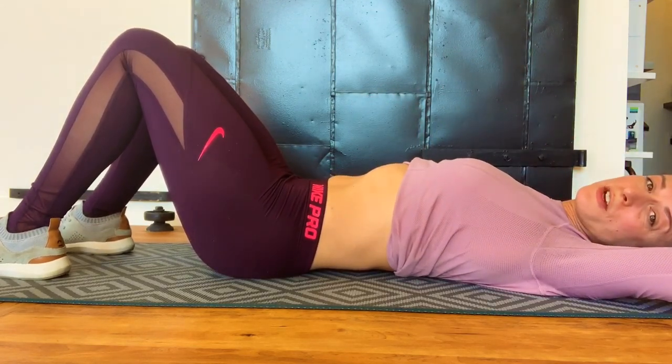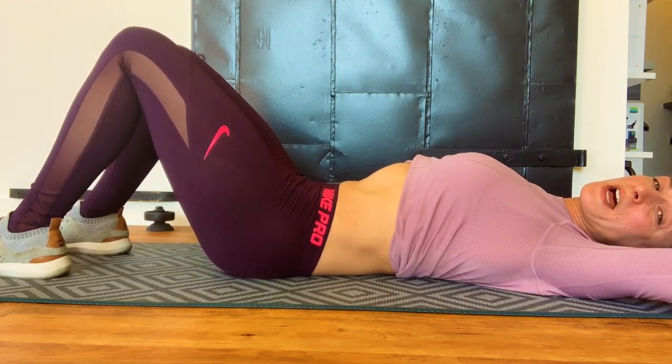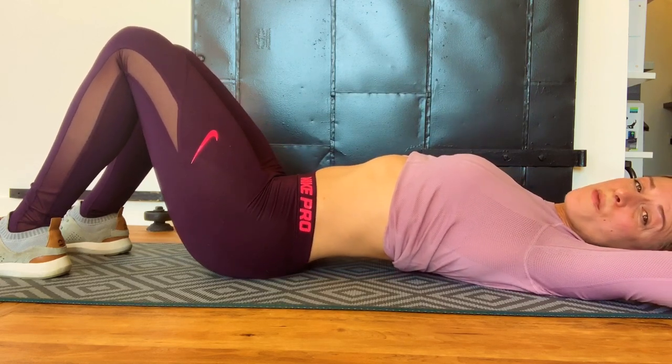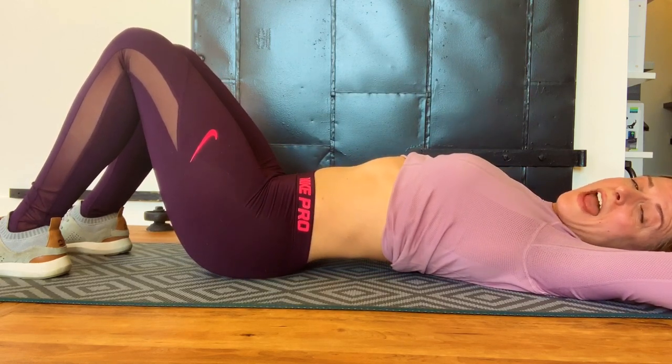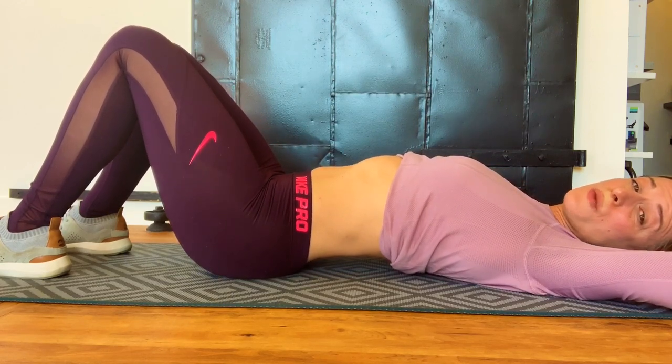So in this position with your knees bent, I want you to practice smashing your back and upper butt into the floor completely and then arching away as far as you can. Just notice how your body moves and what kind of range of motion you have.